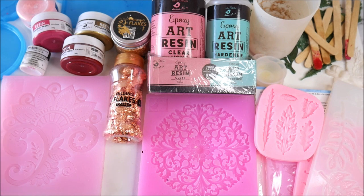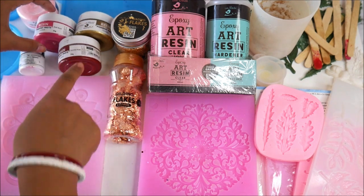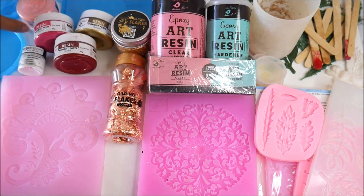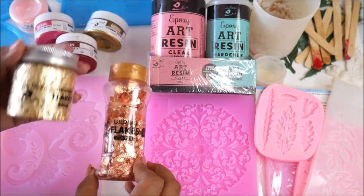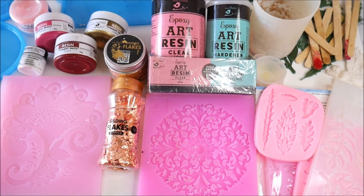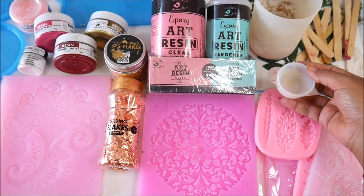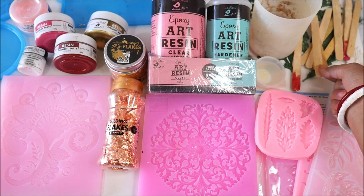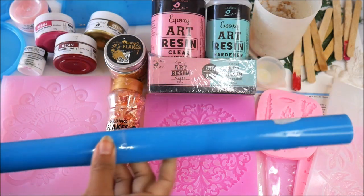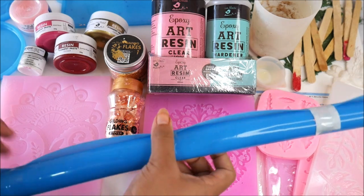For decorating resin, there are so many different things we can use. For pigments, I have opaque resin pigments from Little Birdie — pink and scarlet red — and opaque gold. I also have powdered pigments in many colors, and gilding flakes in gold and copper from Little Birdie. For measuring and mixing, I'm using an electronic scale and silicone cup molds, which are reusable and easy to clean. A few ice cream sticks, and my most loved item — the silicone mat from Little Birdie.